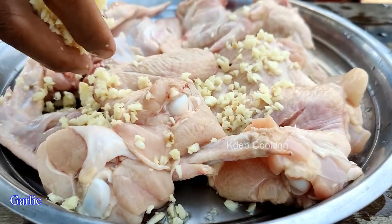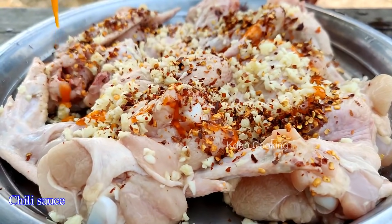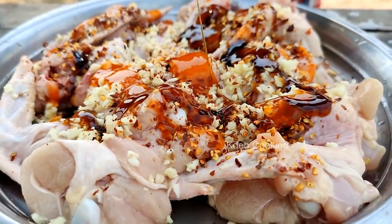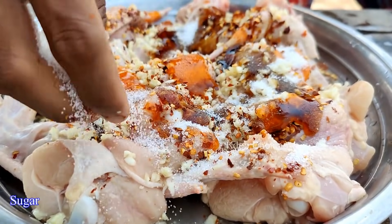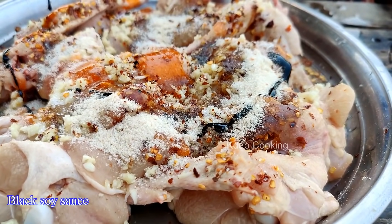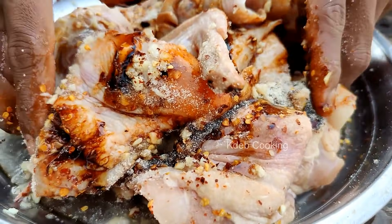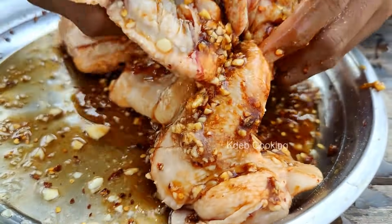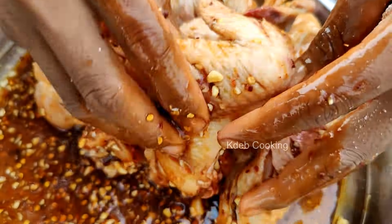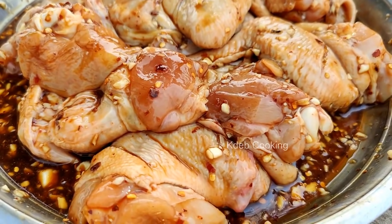Garlic, dry chili, chili sauce, oyster sauce, sugar, chicken powder, black soy sauce.